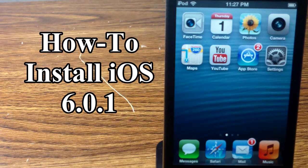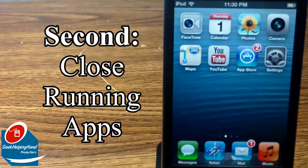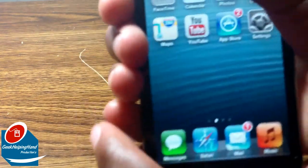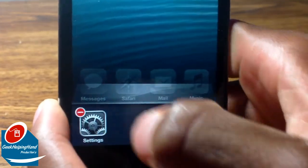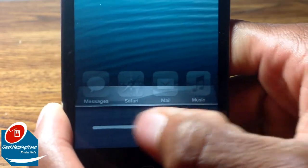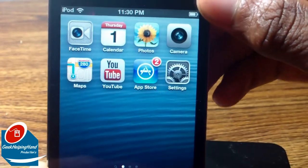Hey folks, this is GWH with my video on how to install iOS 6.0.1. Before you begin, I recommend that you back up to iCloud or back up to your iTunes computer that's authorized. Once you do that, I recommend closing every app that's running in the background. I also recommend turning off the sound to save battery.